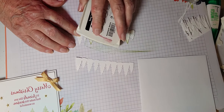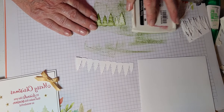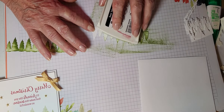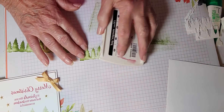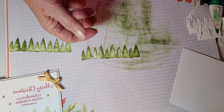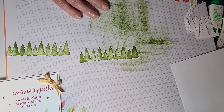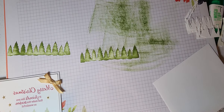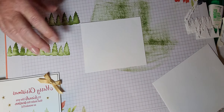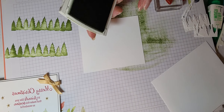Now I'm going to color these trees a special way. I'm going to take the Pear Pizzazz ink pad — it's kind of a dry ink pad, but I'm hoping I'll get enough color. What you do is just take it and run it across the trees, and you're going to get some pretty colors. It almost looks like snow is on the trees because it doesn't make a solid color. Isn't that cool? I just love this idea.